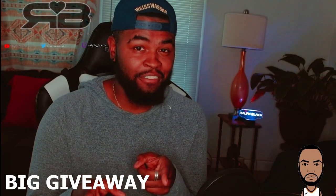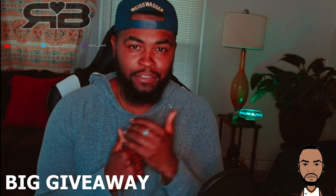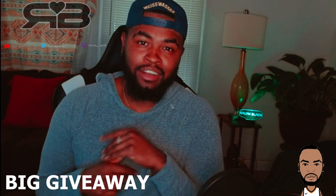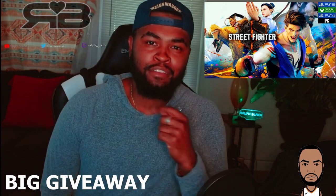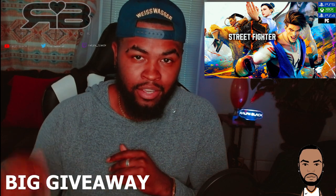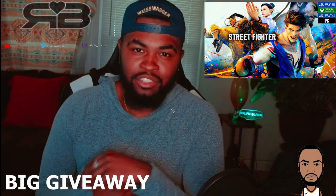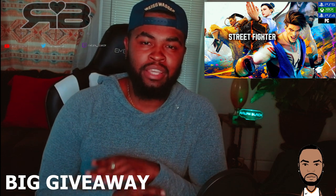Real quick — big giveaway on the way. Once we hit our goal of 300 subscribers, we're going to be giving away a free copy of Street Fighter 6 on the platform of the winner's choosing. All you have to do is subscribe and comment 'done' down below to enter the giveaway. Turn on the bell notification so you will not miss when we hit that goal.